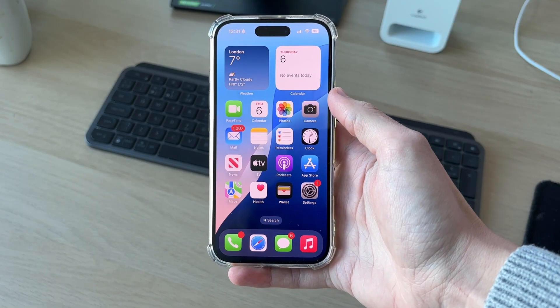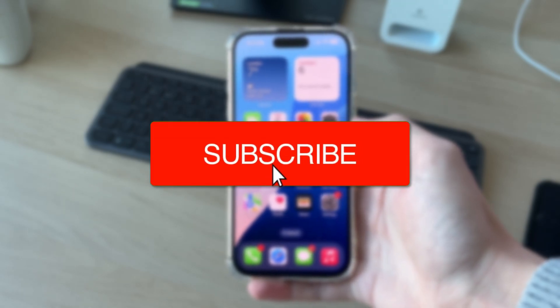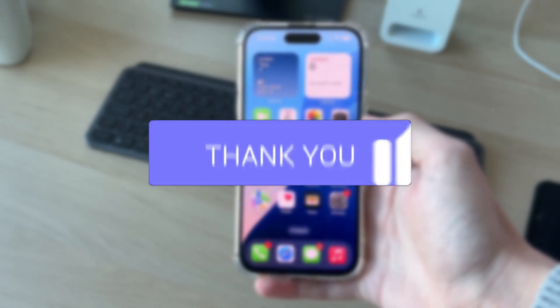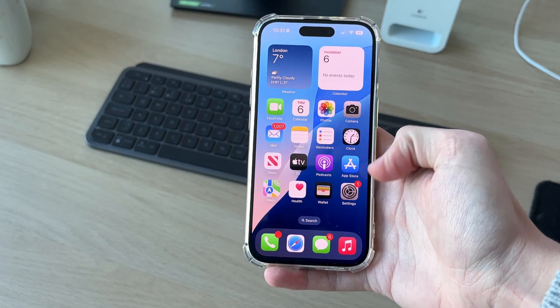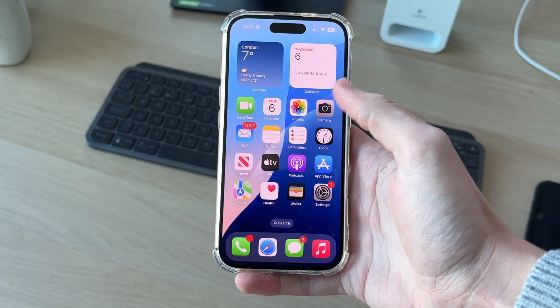We'll guide you through how to fix an iPhone 16 screen not responding to touch. You may be quite worried right now and think your iPhone is broken, but don't worry — there's a simple fix we can try which will hopefully go and fix this.